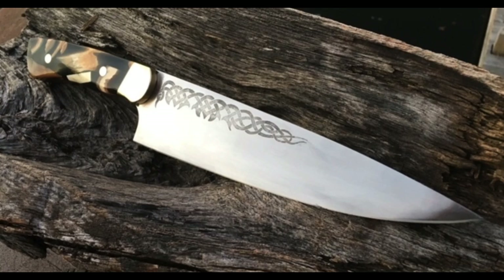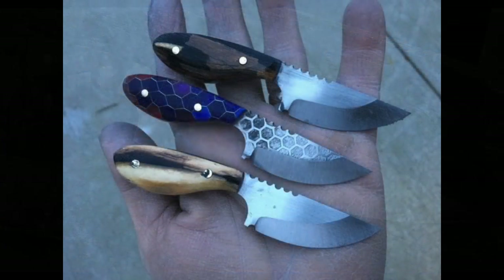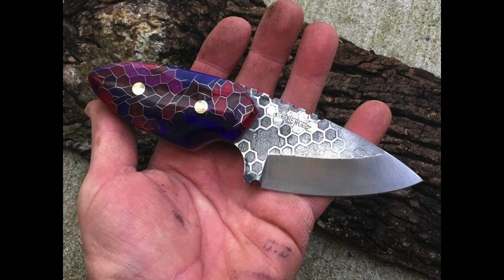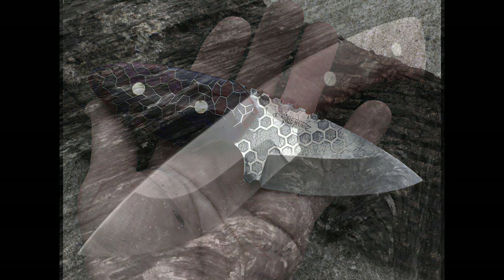We're going to use AEBL stainless steel for this project. It's a great stainless — holds an awesome edge, hardens usually to 60 or 61 on the Rockwell scale, and best of all, it's rust inhibiting.